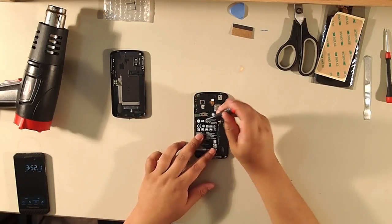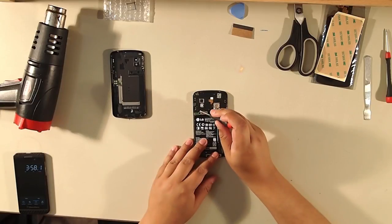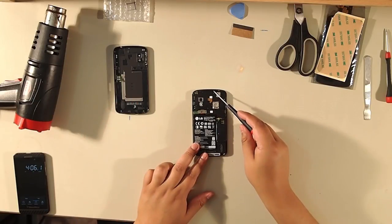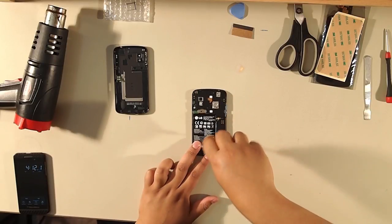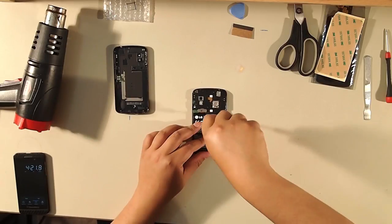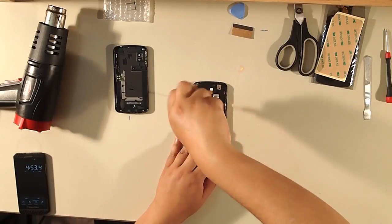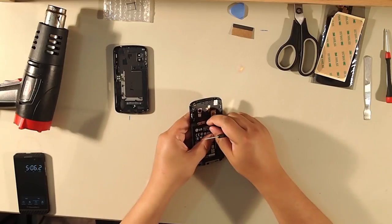Now we're going to use the Phillips screwdriver. First, unplug the battery — there are two screws on the battery connector. This video is focused on replacing the screen, so there are some components we're not going to remove; the battery is one of them. We're just going to unplug it. There are screws all along the back frame — we're going to take them all out, they're all Phillips screws. Make sure you unplug the battery before you proceed.